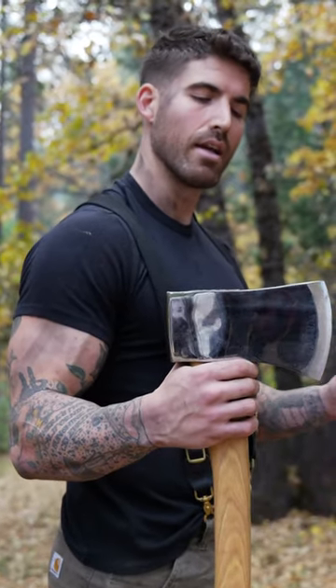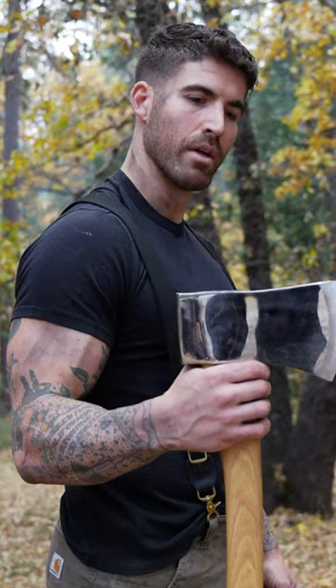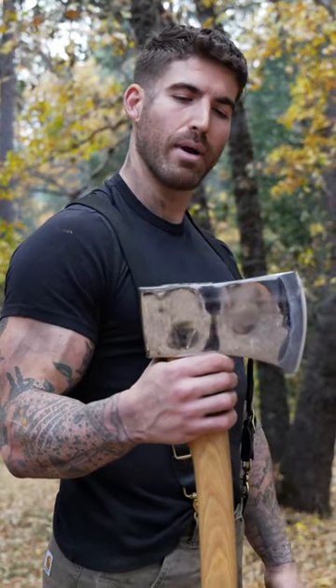This may be the nicest and most expensive axe that I own. So why then does it suck so bad at splitting wood? Let's get into it.